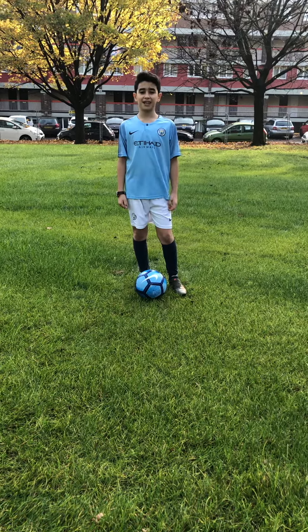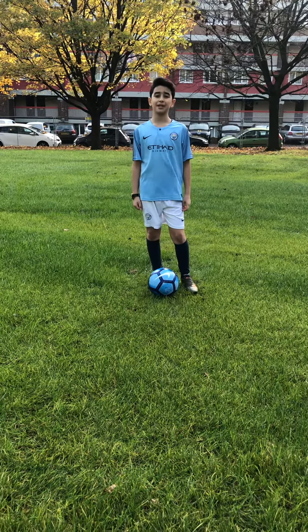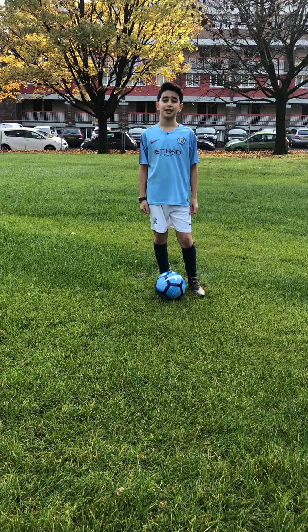Hi girls, welcome back. I'm Rosanna. Today I'm going to be doing toe taps. Let's see how many toe taps I can do in one minute. Let's get started.